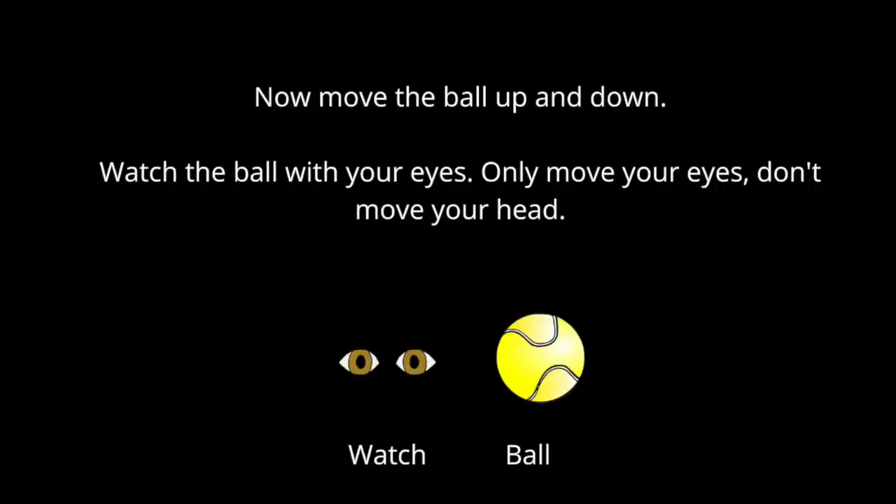Now move the ball up and down. The child will watch the ball with their eyes only. Move your eyes, don't move your head.